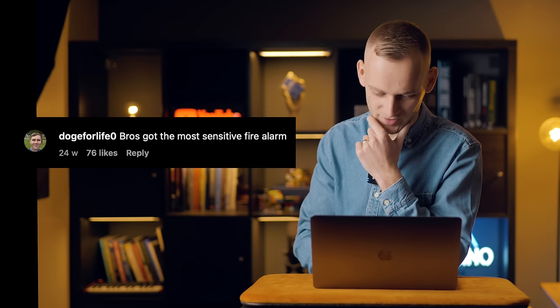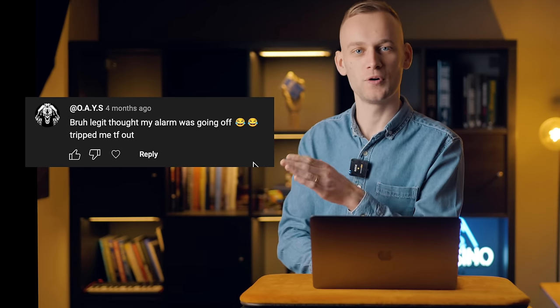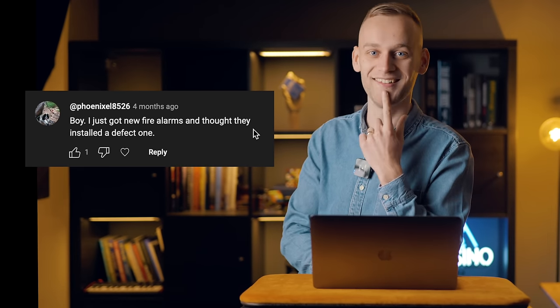'Bro's got the most sensitive fire alarm.' 'Legit thought my alarm was going off.' 'I just got new fire alarms and thought they installed a defect one.'